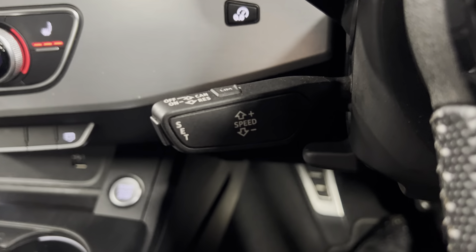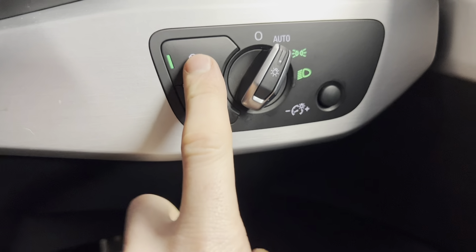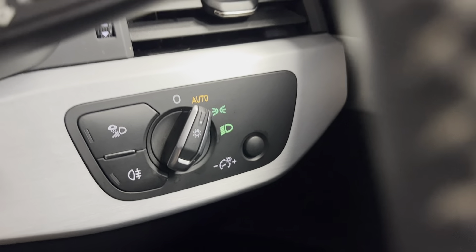You also have adaptive cruise control and speed limiter options, as well as the automatic headlights control on the right. You've got your rear fog light control along with poor weather lights, which you can turn on when the weather is not so great. You've also got the electronic boot release with electronically adjustable folding door mirrors and electric windows all around.